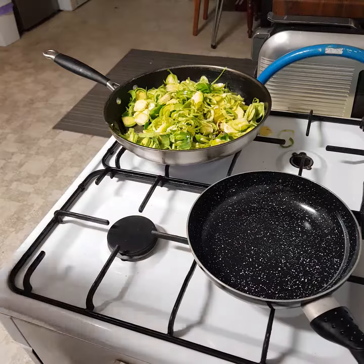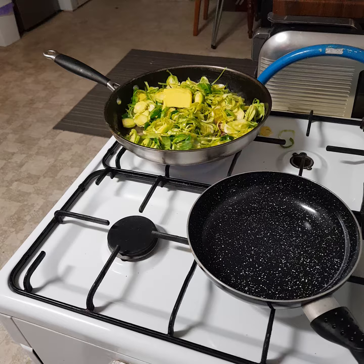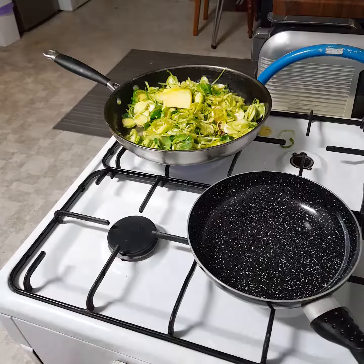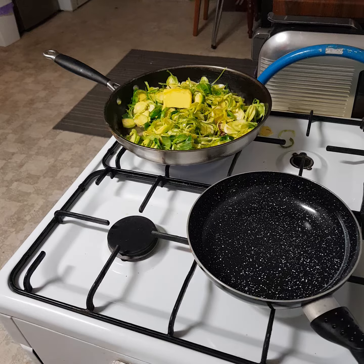Add a bit more butter and cook. Another whack of butter, I've just added some olive oil, slowly cooked at the end. The good part about this dish is it tastes even better the next day.